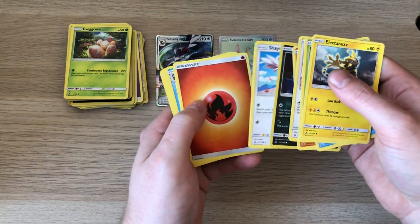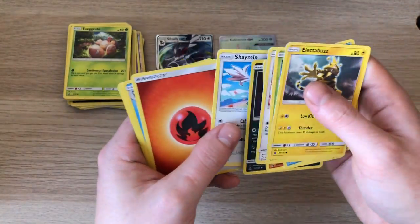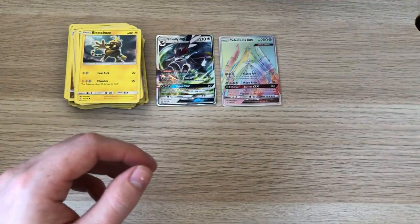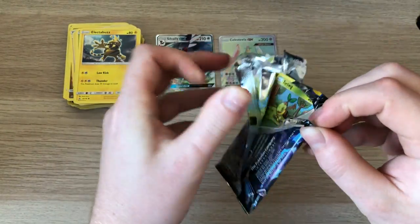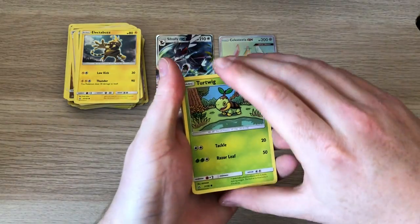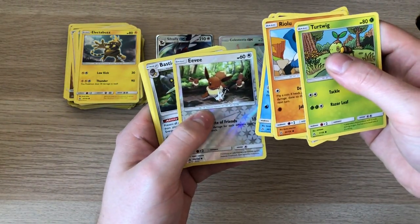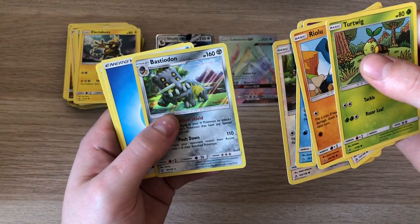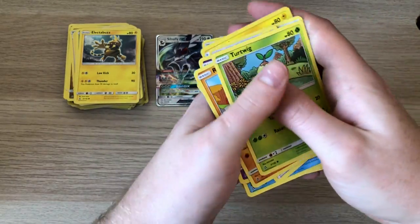Streaming — I like that artwork, I wish that was a holo, it would look amazing. Got Ina. And there's a holo — I seem to pull a lot of these out of the packs. I've had too many.